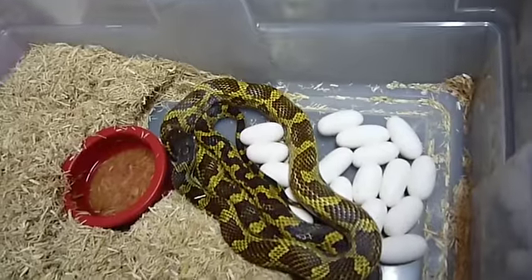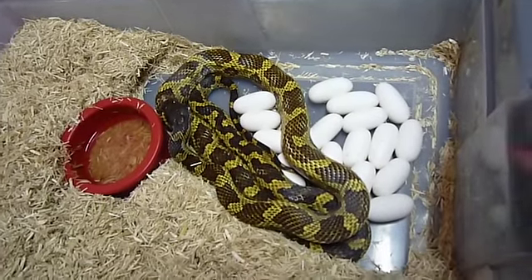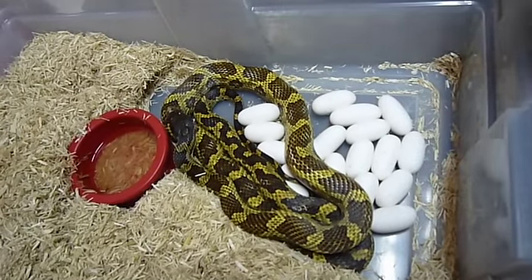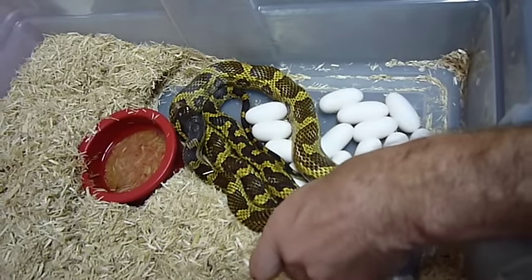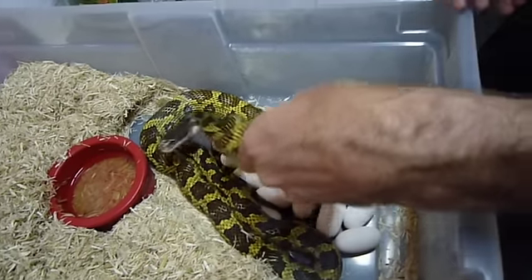I'm not real crazy about hybrids, but here at the zoo, all these hatchlings are going to go to coral and kingsnake food, so I'm not really overly concerned.